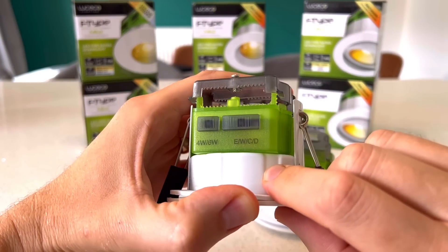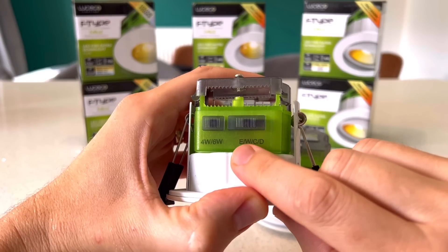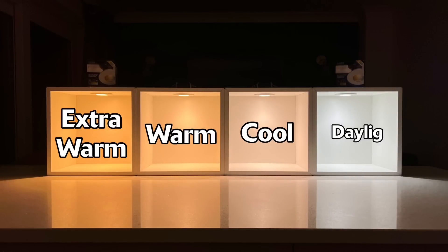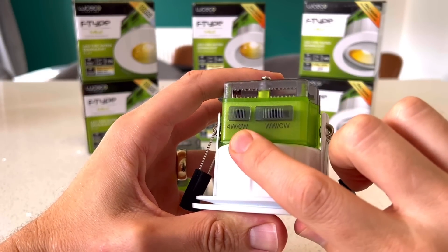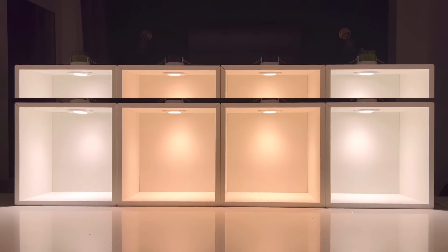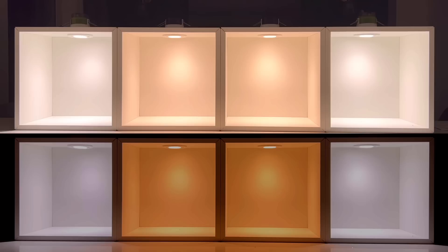On one variant, the left-hand switch changes the power rating of the fitting, which ultimately changes the lumen output. This output will vary slightly depending on what you have the other switch set to, as that one changes the colour temperature from E to W to C to D — that's extra warm, warm, cool and daylight white respectively. The other variant of the Mark 2 has the same switch for changing the power rating and lumen output, but the other switch only has settings for warm white and cool white. If you set it to warm white, it enables that awesome dim-to-warm function that can be used as an upselling opportunity to your customers.